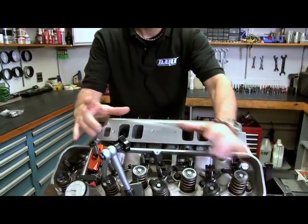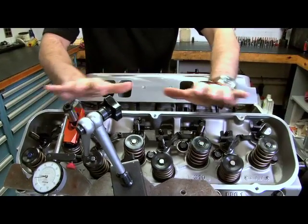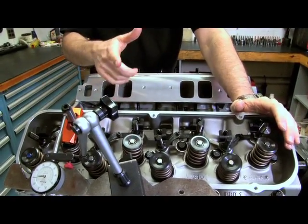I'm going to lock it all together. I'm going to use something called a stud girdle. It's going to bolt it together, make it nice and strong and stout. We're going to go ahead and build all this up and show you how to install one.